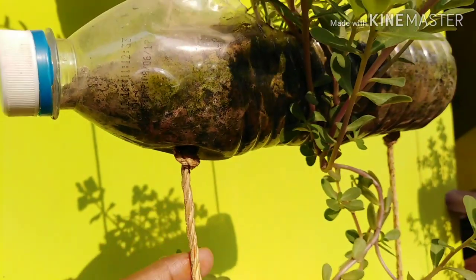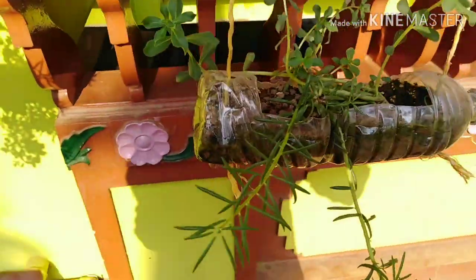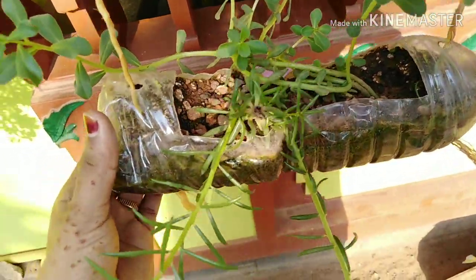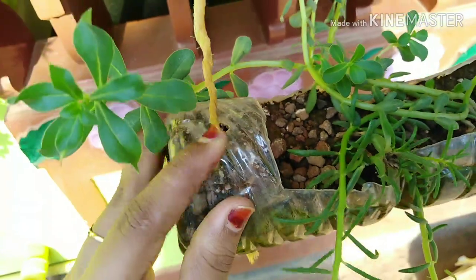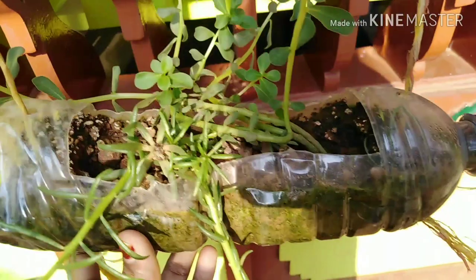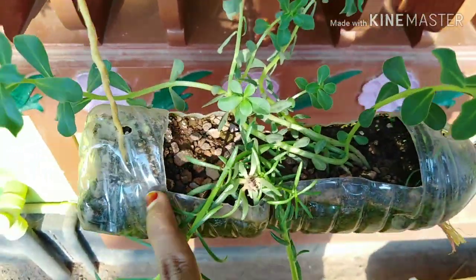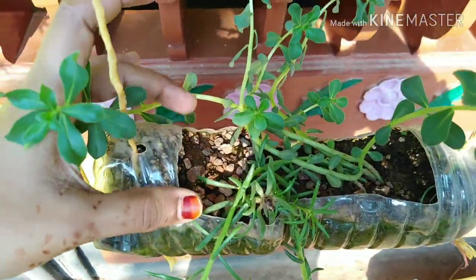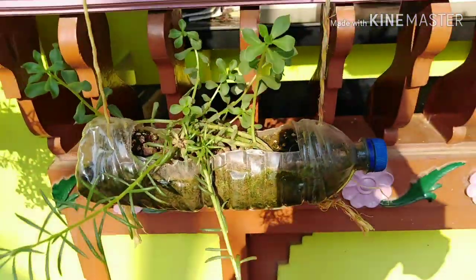It would be able to make a hole in it. Let's mix the flowers with a few flowers. The flowers are very nice. They are very nice and really nice.